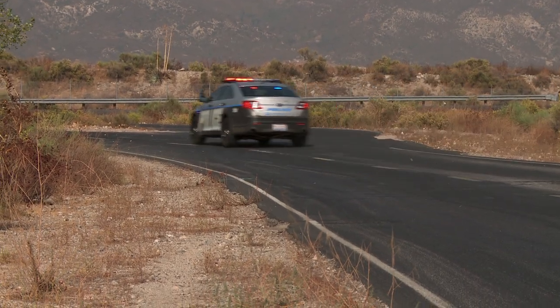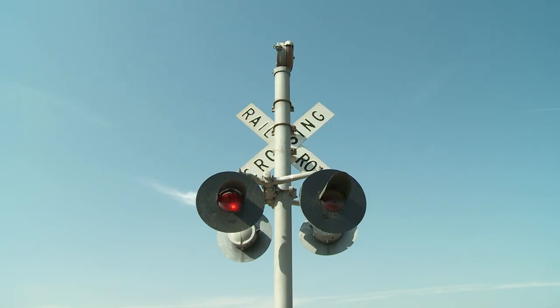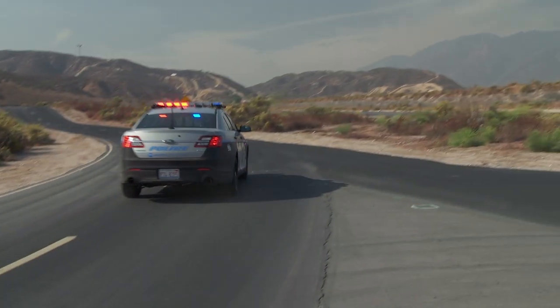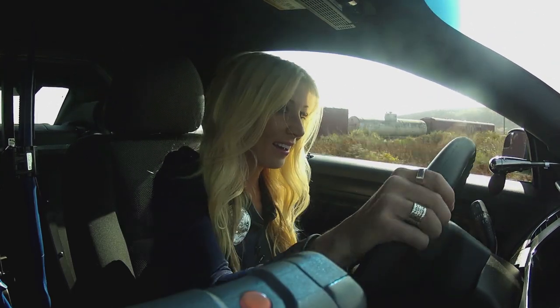Then we moved to the rural landscape section, which has a train track complete with dinging bells and flashing lights. I took the Ford Interceptor over that train track at a much faster than recommended speed. It was incredibly irregular, but the suspension really soaked it up — I was really impressed. I actually did it another 10 to 12 times.